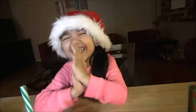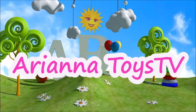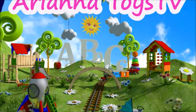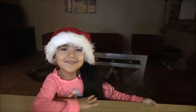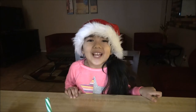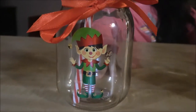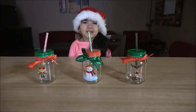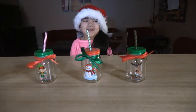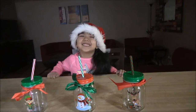Hi everyone and welcome to Tasty. Today we're going to be making Christmas milkshakes. We have these three Christmas cups — this one is an elf, this is a snowman, and this is a reindeer. So we decided to make Christmas milkshakes because it's almost Christmas. Let's get started.